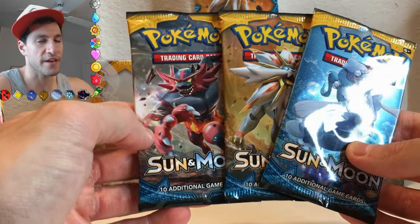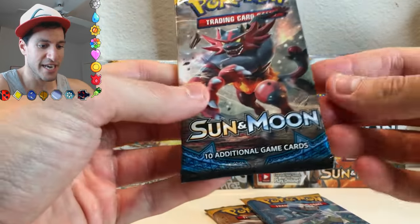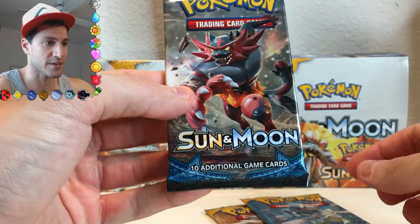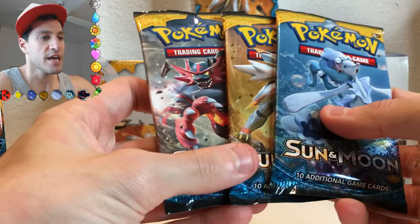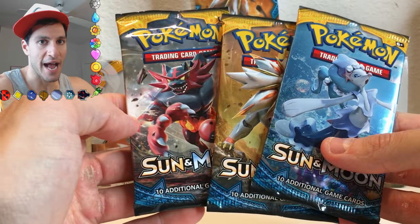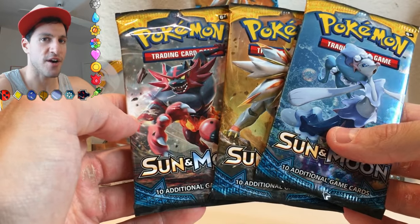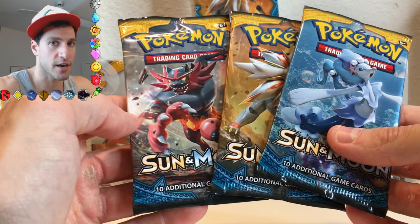One thing I found that is very funny is that now you get 11 additional cards. As you can see here, it says 10 additional cards — it's not an error, actually. That is because the Pokemon company, the ones that actually make these booster packs, don't consider energy cards — which is the additional card in every single pack, a random energy card — as part of the additional card count.